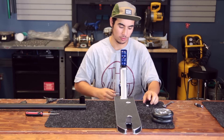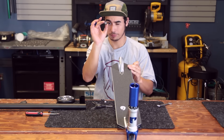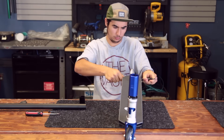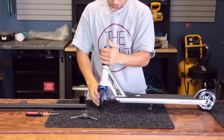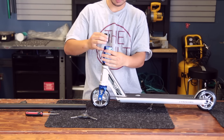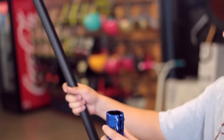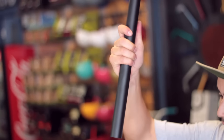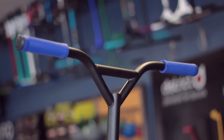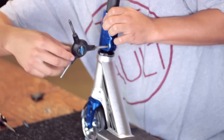So now we're going to go ahead and install our front wheel. We're going to pop our little wheel spacers in there, make sure our SCS is nice and lined up with the wheel. Slide our shim in there because we're using standard bars, then grab our bars and just slide them in making sure they're lined up with the front wheel. Then we're going to go ahead and tighten our SCS from the bottom to the top evenly.